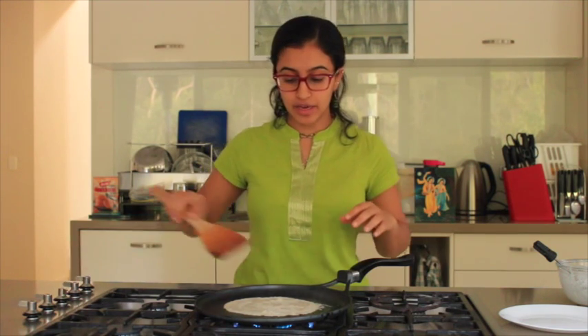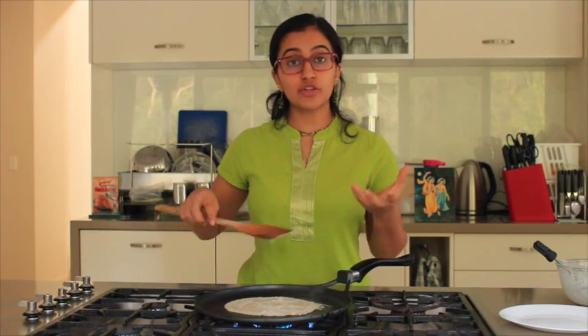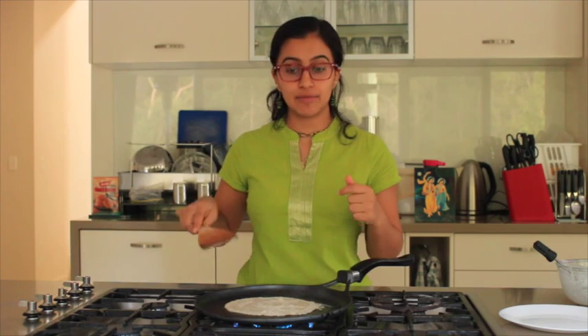Instead of putting pumpkin in the oven to roast, just switch on the grill, chop up your pumpkin into small pieces, coat it in some olive oil, stick it on the grill, and it'll cook super fast. For the spinach, you get normal spinach or baby spinach, wash it, dry it, and then just put it on your pancake pan for about two minutes — you'll see it wilt and cook, and it's ready to add to the pancake.